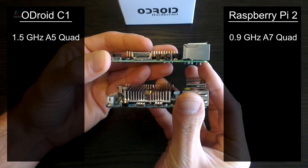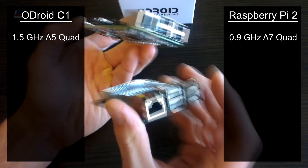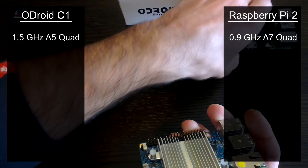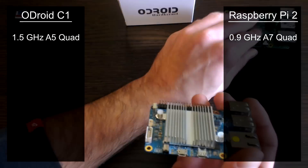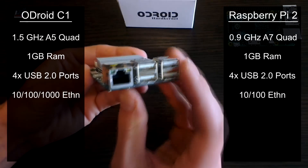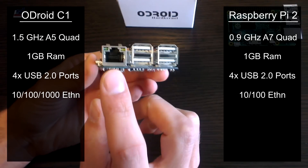Now will the extra clock speed on the C1 give it enough of a boost to make things like N64 emulation better on these mini devices? I'll definitely have an answer to this question in the coming weeks. Both devices come with 1GB of RAM, 4 full sized USB 2.0 ports, and an Ethernet port.